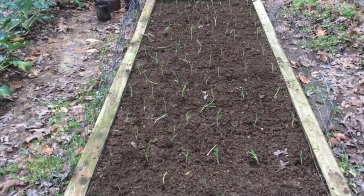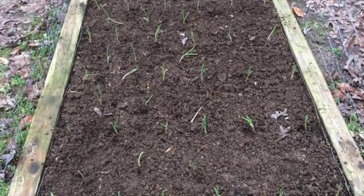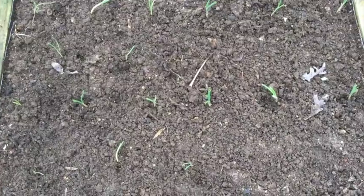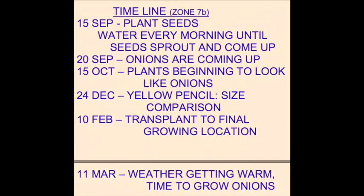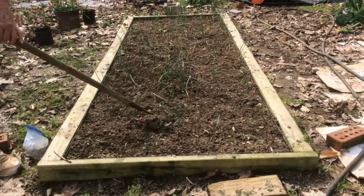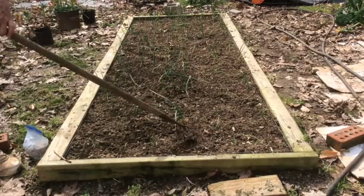Here's the bed — now we've got it all transplanted. The weather is kind of warming up and I want to get all of the weeds and grass out of this onion bed before I start some intensive fertilizing.